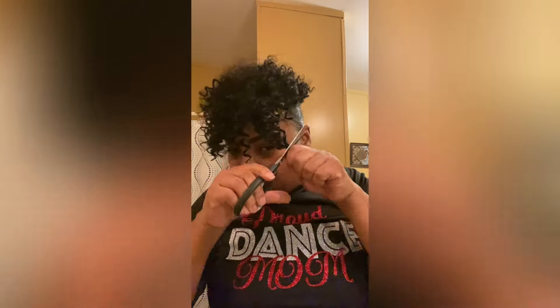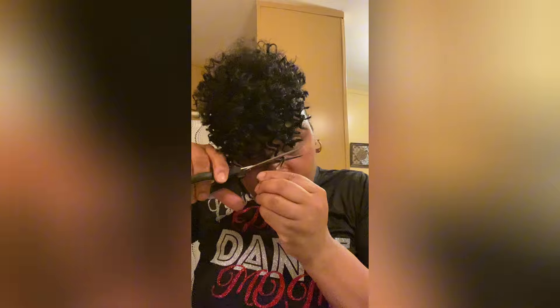I just continue on cutting it until I completely get it to look how I want it to. I'm almost finished at this point. I want to give it that little mohawk look that I like. I'm putting a little edge control on the side — and there you go, I hope you like it!